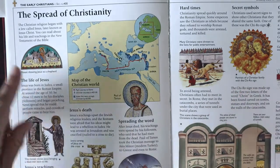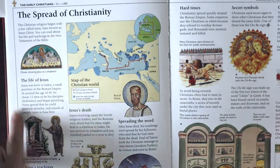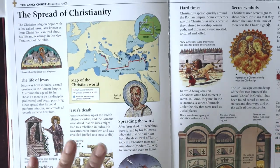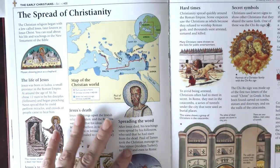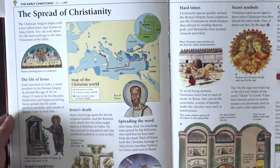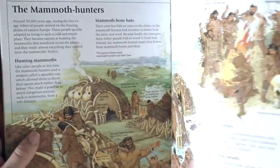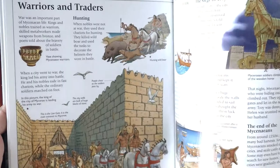I really appreciated this spread on the spread of Christianity — just enough information going into the historical aspects of Christianity and how that kind of played out during the Roman Empire. So if you are looking for that one book to use all year for history, this is the one.